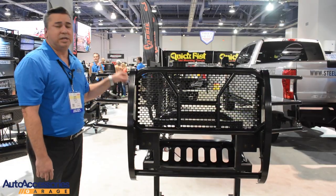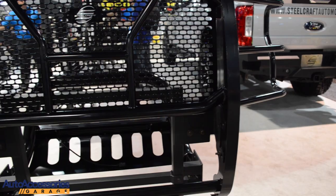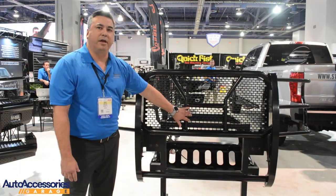Here's the Steelcraft HD grill guard, which is not new to our line, but what is new is this happens to be a 2017 Super Duty and we accommodate, like with our HD bumpers and our elevation front bumpers, the actual removable panel that accommodates the front emblem camera.